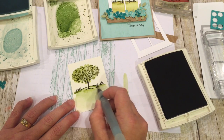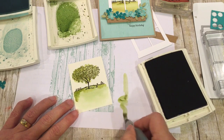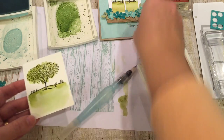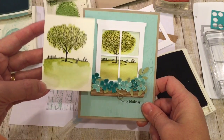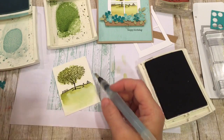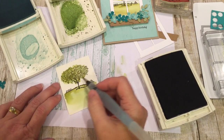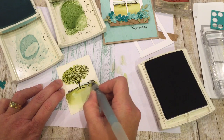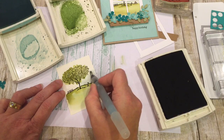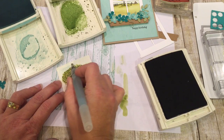One thing that makes watercolor look particularly good is if you color the background in. Sometimes people kind of ignore the background, but I don't think that is wise — the color in the background really makes things pop. Let me show you the difference: this one has the blue background and this does not. It really makes a difference. Now, instead of Pool Party I'm choosing Soft Sky — it's just a little lighter color and I think it'll look a little better. I'm going to start near the bottom and be careful not to mix with my grass, otherwise I'll have bleeding occur. Bleeding is no good when you're watercolor painting, unless that's what you're going for.